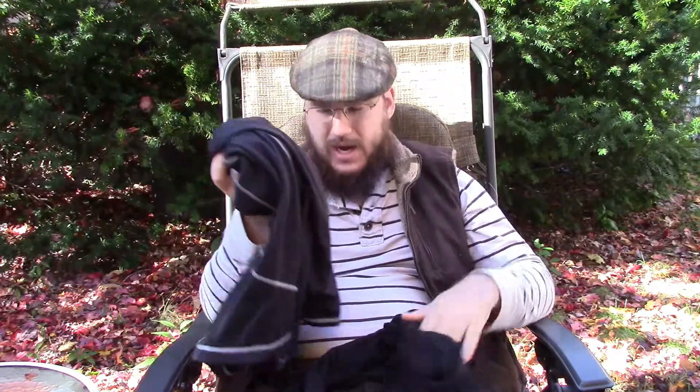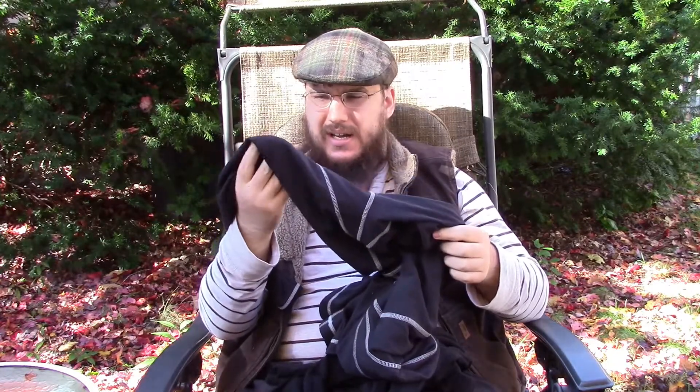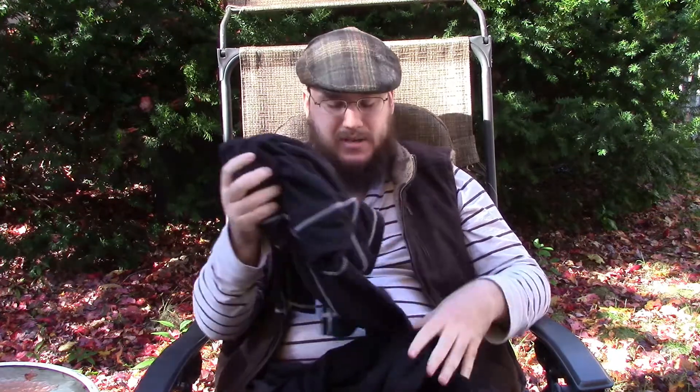I've used two different types of theirs. They have a powder dry one — I have two long sleeve shirts in their powder dry medium weight and a pant layer in powder dry medium weight. And I also have a medium weight pant layer in wool.